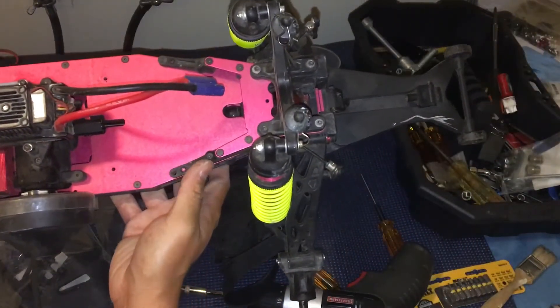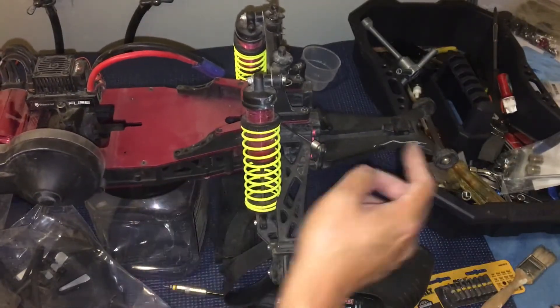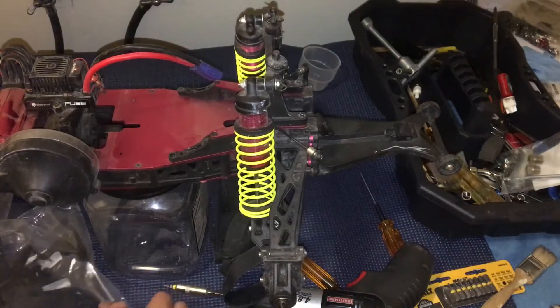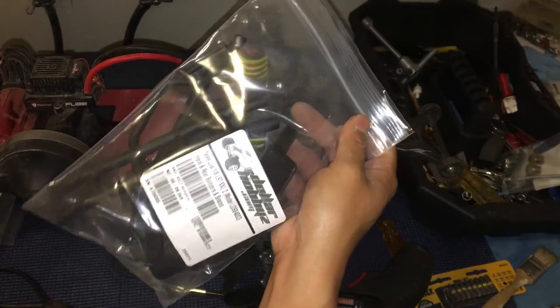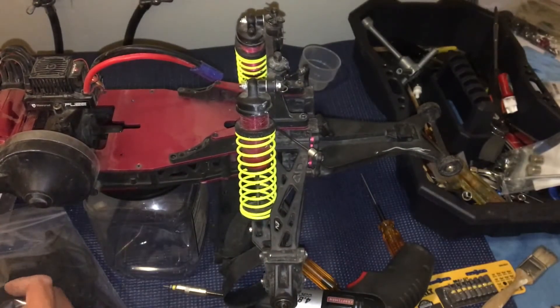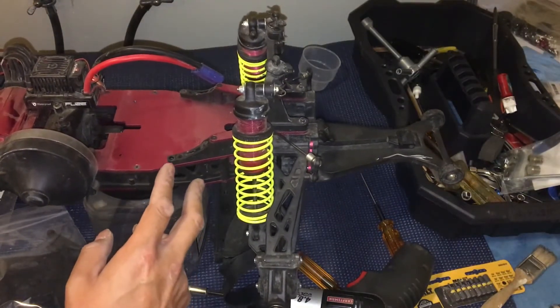The front of the truck shares a lot of parts with the rear. Just to get that tab in, we'll go ahead and replace the wheelie bar with the rear bumper from the gas version. We got those from Dollar Hobbies — the front and rear bumpers — and we'll throw that rear bumper on while we're at it.